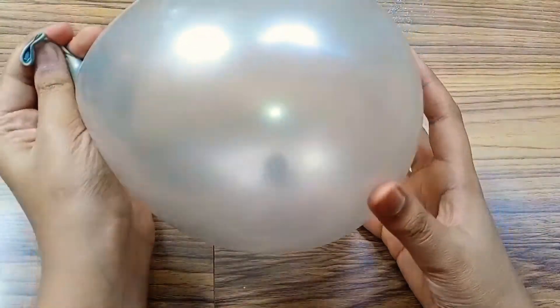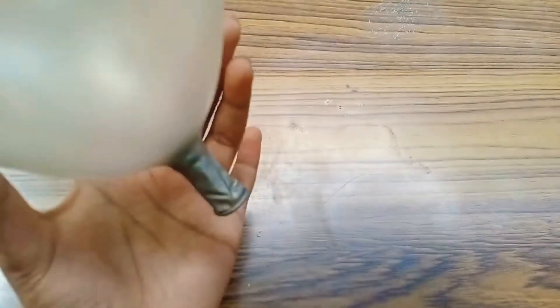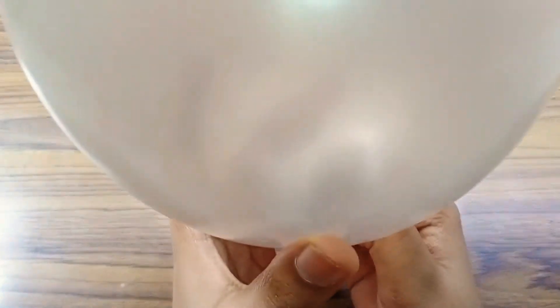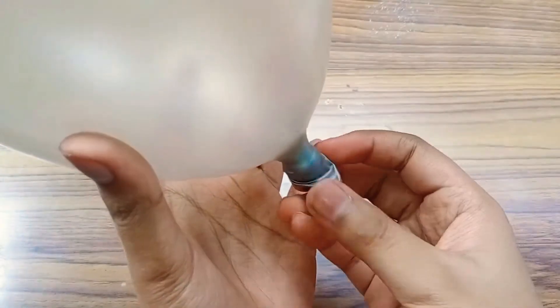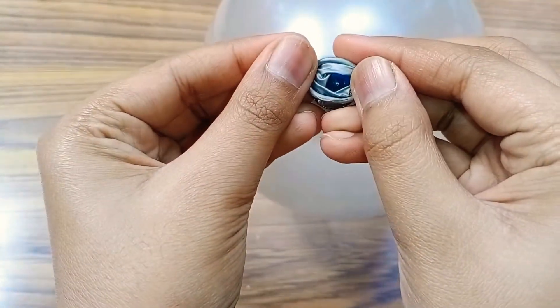As you can see, I have now blown it up and you can see the marble inside. The use of this trick is for people who don't know how to tie off a balloon. What you do is let the marble go to the entrance of the balloon, then push it in a little bit — and as you can see, it has blocked the entrance with the marble. The balloon is ready.